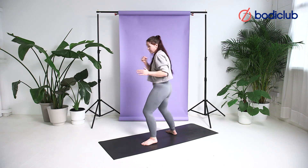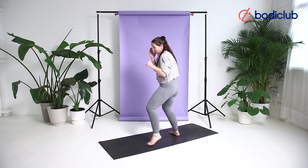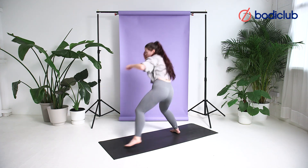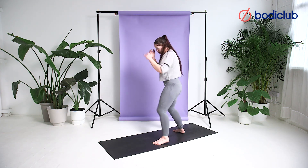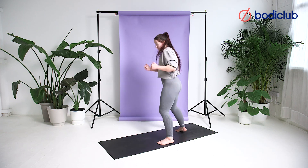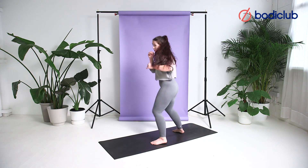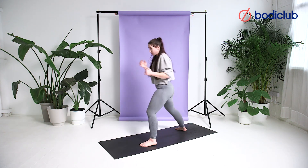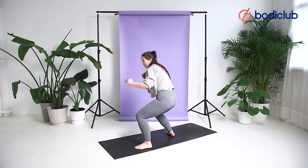High, low, high. Stepping back on your toes. Breathing with it — engage. On your toes, back again. Jump, body, head. Jab, step, head. Almost halfway. Jab, body, head — be really, really smart about that level change.